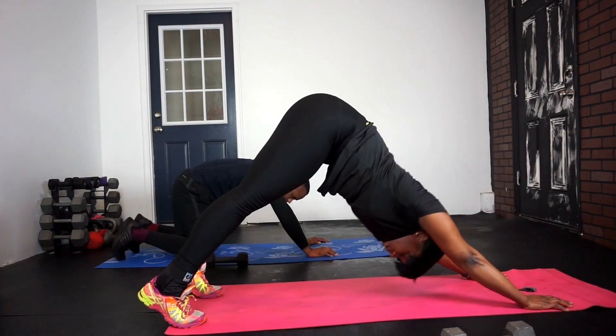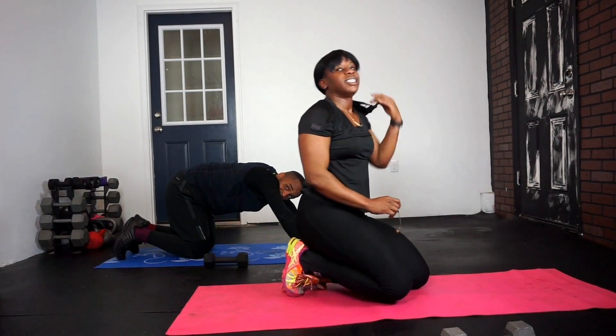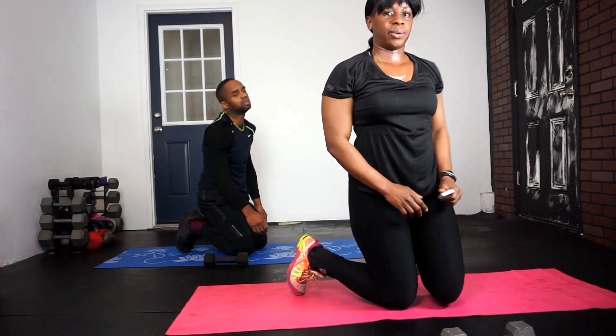Last one. Come down. Hold it. Get low. Free your hands up. Hold it.